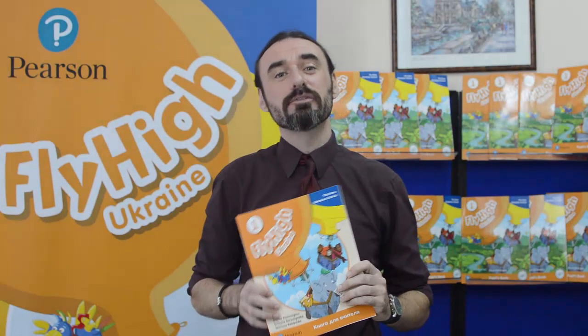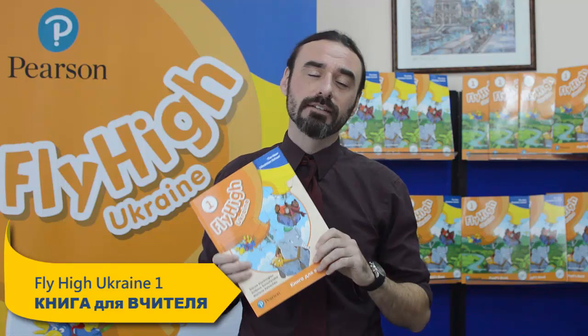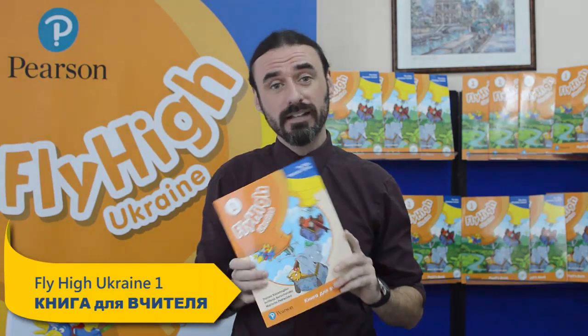Hi everyone. I'm sure you'll agree with me that teaching primary school children can be very challenging, but this is made much easier and more fun using Fly High Ukraine teachers book. Today I'm going to share with you one activity that you can use to help improve your children's grammar skills and also to review vocabulary.